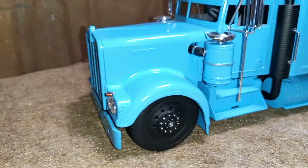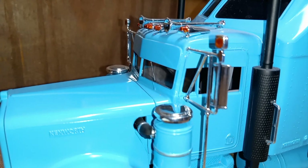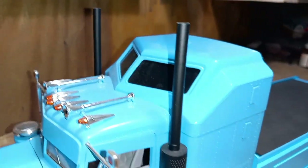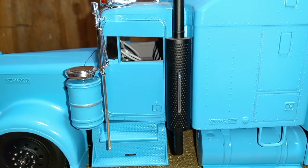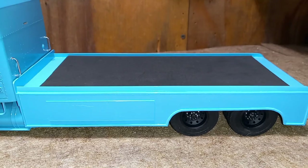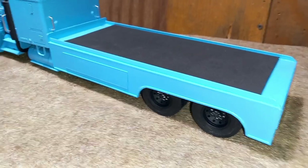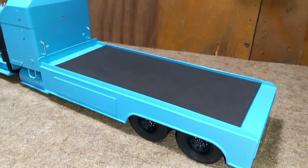The windows have visors on them — I scratch built those — and then I basically painted the upper portion of the glass black to black it out. Same thing with the vent windows. The bed is scratch built. I never actually finished the bed — never put any tail lights on it or handles for the opening panels.